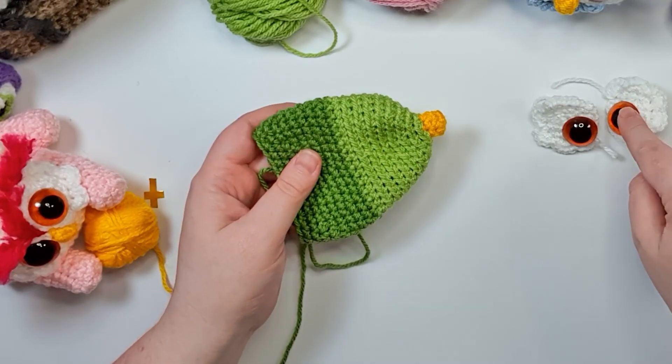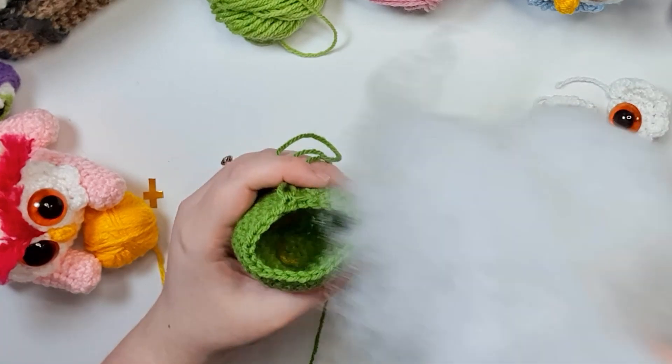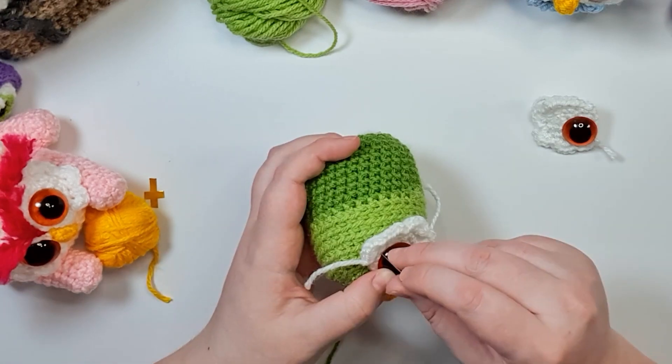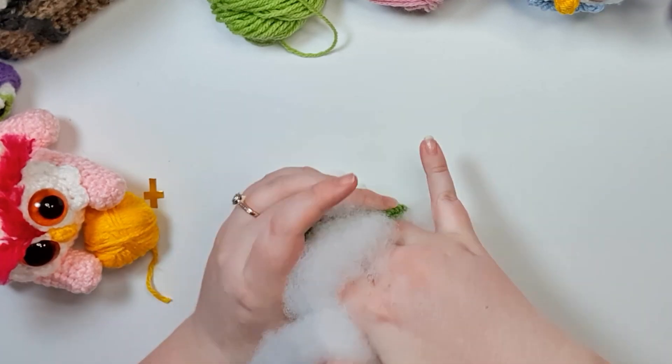There are our two eye pieces. We're going to stuff our base and position these eyes now, then snap the backs on. The easiest way to position eyes to make sure they are going where you need them to go is to stuff your piece. Remember that the point of your beak points downwards. Position the eyes, unstuff the piece, snap the backs on, and then re-stuff the piece.